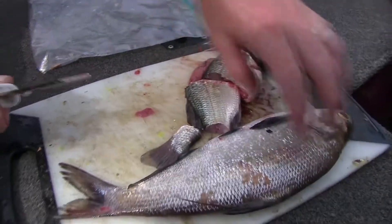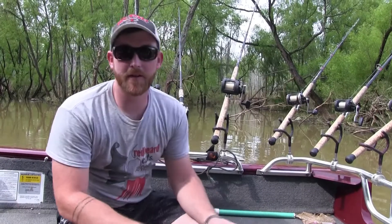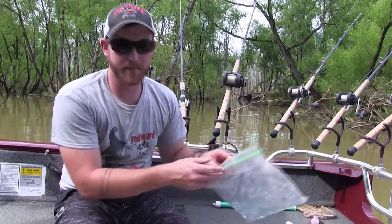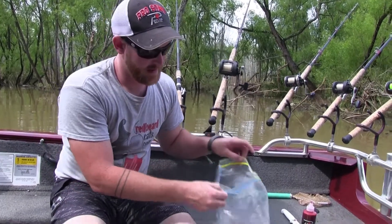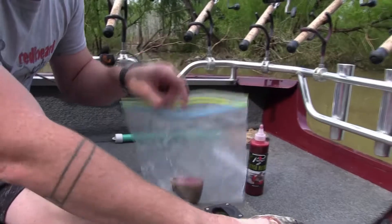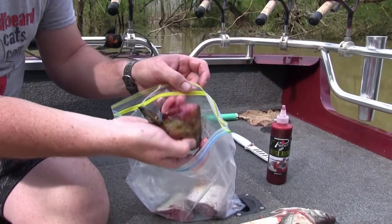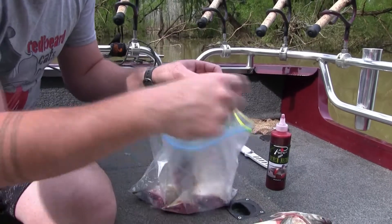Bigger baits typically mean bigger fish. After I've cut this bait up, I've just got a regular old gallon ziplock bag here. I put those baits in there — all that good blood, guts, the things that catfish love — it's all going in the bag.